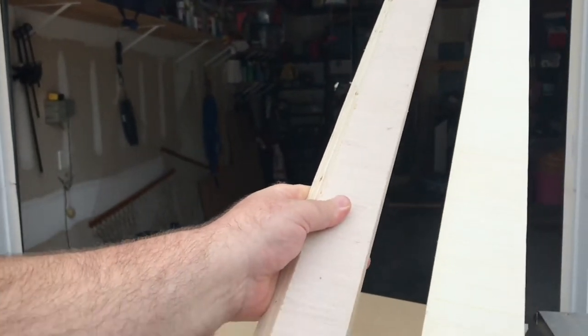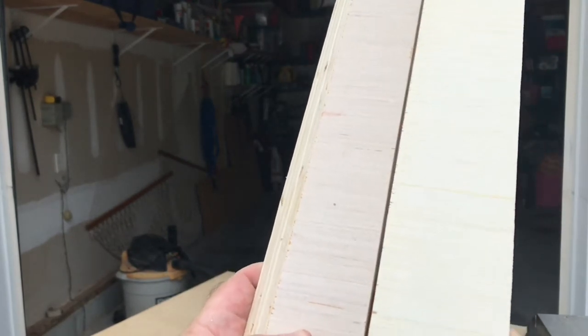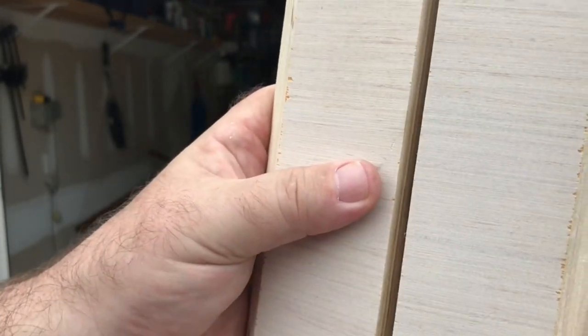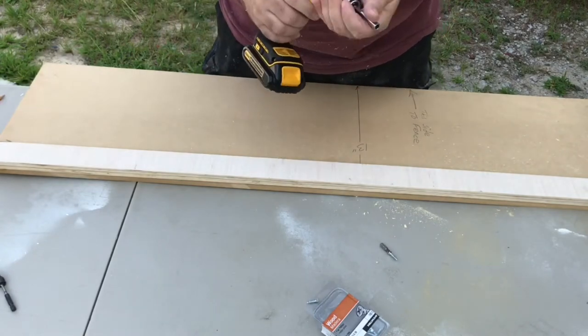First thing we'll need to do is make sure our boards are straight, at least on one end. To do that I'm going to put these together and look for any gaps. There's a pretty significant gap. I flex them together and it straightens out, but we're going to reverse one of the boards and try it again — still a significant gap. So let's fix that.